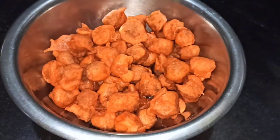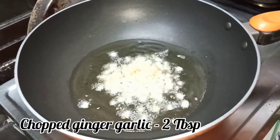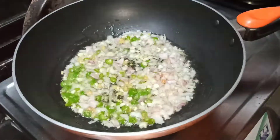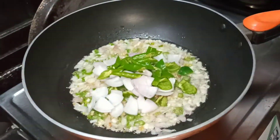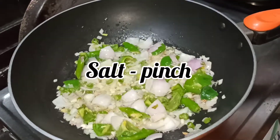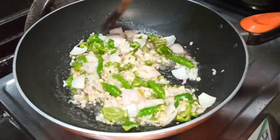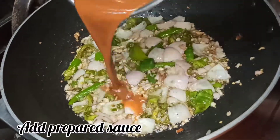Add 1 tablespoon of oil or butter and sauté 2 tablespoons of onion. Cut capsicum and onion in cubes and add them along with spring onions and cook for 2 minutes. Add half a teaspoon of pepper, then add the sauce mixture and stir well to make the gravy.